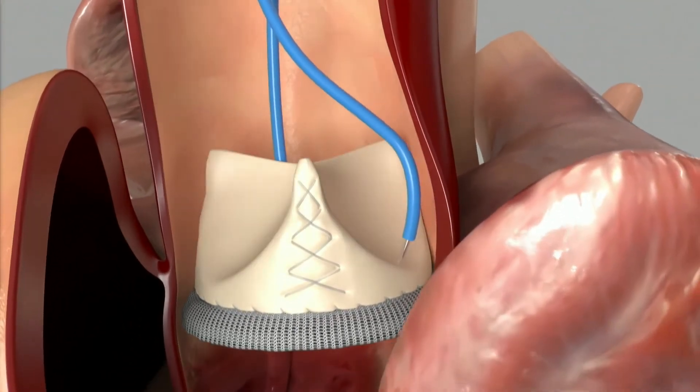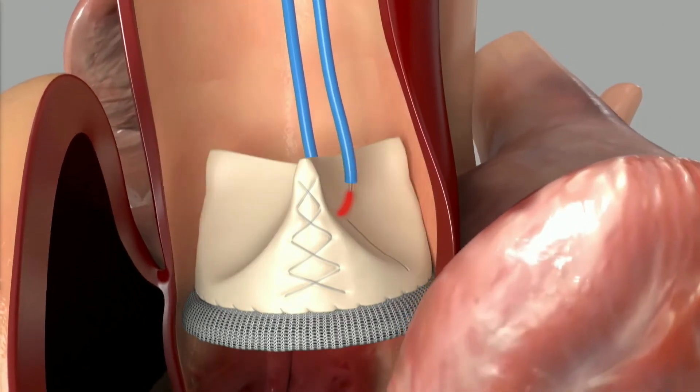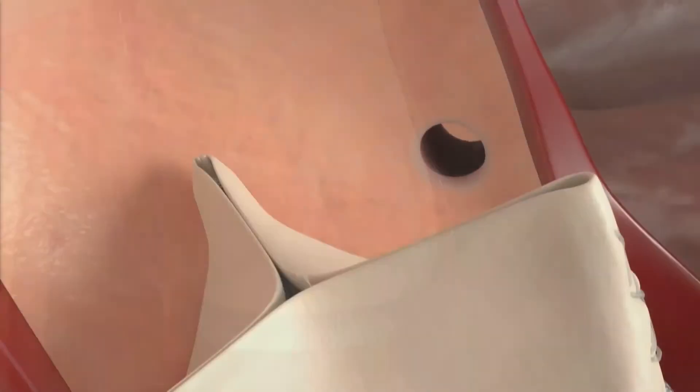We tighten that guide wire loop so only about two millimeters of guide wire is exposed when we electrify again, and pull both catheters upward, lacerating that valve in the center.